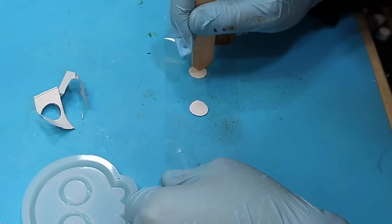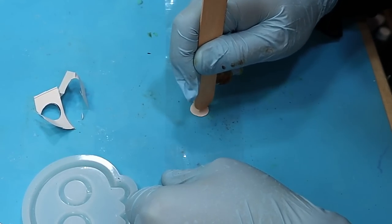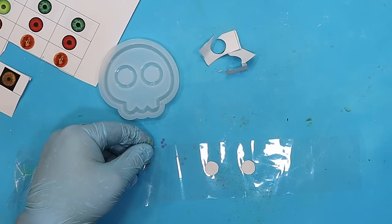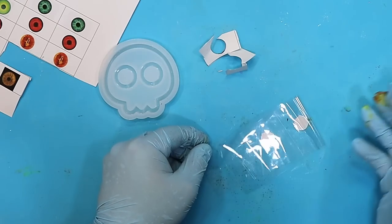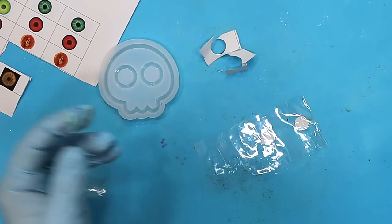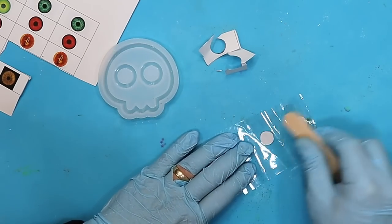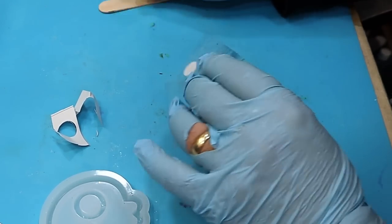I'm rubbing these down using a lolly stick to ensure that there are no bubbles trapped underneath, because you don't want those spoiling your final finished piece. Folding the tape back over on itself to fully seal these, getting rid of the tape that's sticking to my gloves, and then again going over it with the lolly stick to make sure they're really firmly sealed.